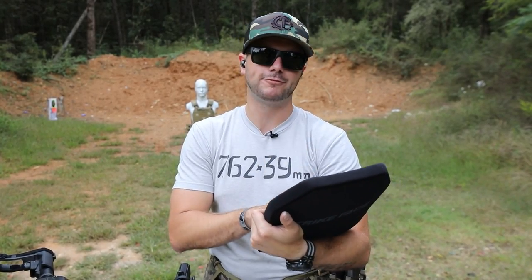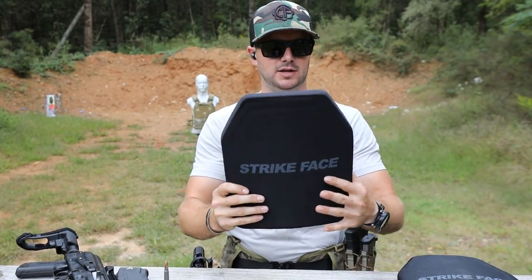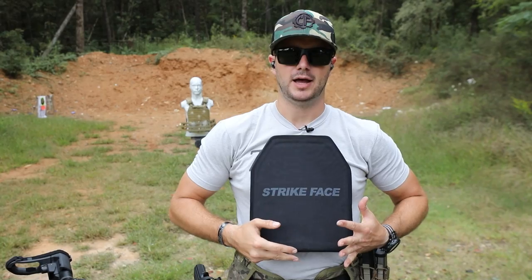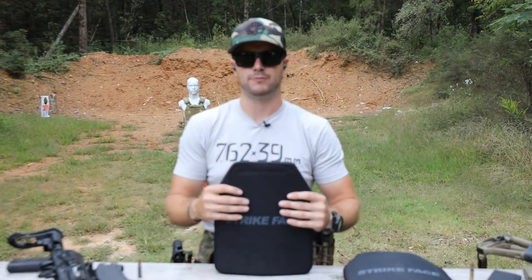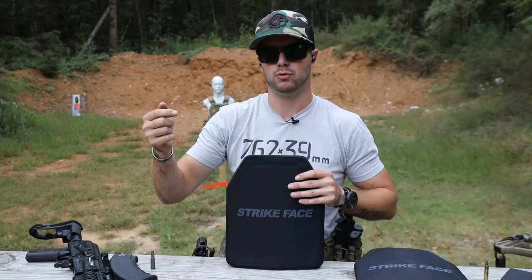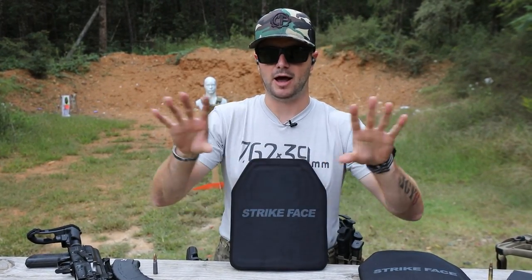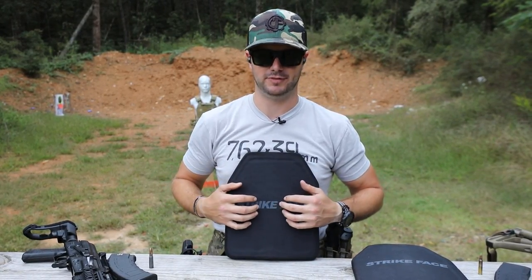Level 4 coverage - I'm pretty excited. These plates come in at about six and a half pounds, they have that sappy cut and a curve to them which conforms more to the body - very comfortable. There are steel plate options out there, but what's neat about the polyurethane is it eliminates the need for a spall liner. With steel armor, when a bullet impacts there's fragmentation, and a spall liner catches all of that so it doesn't go outward into the person.